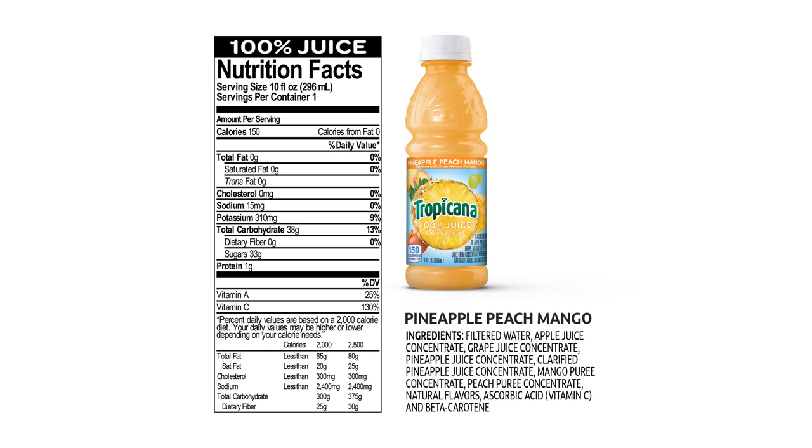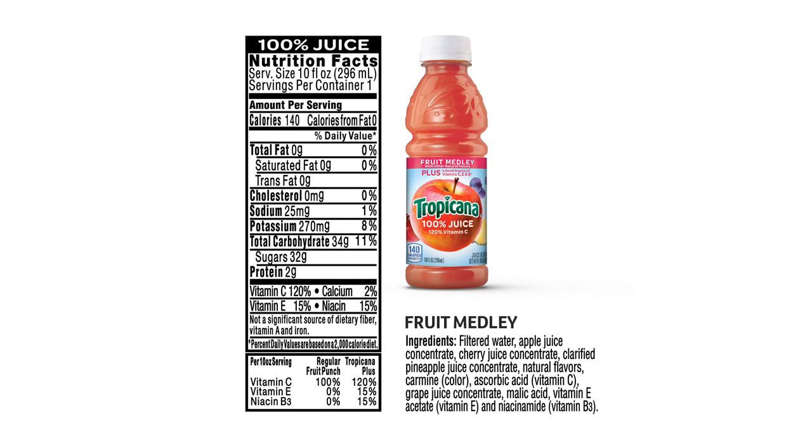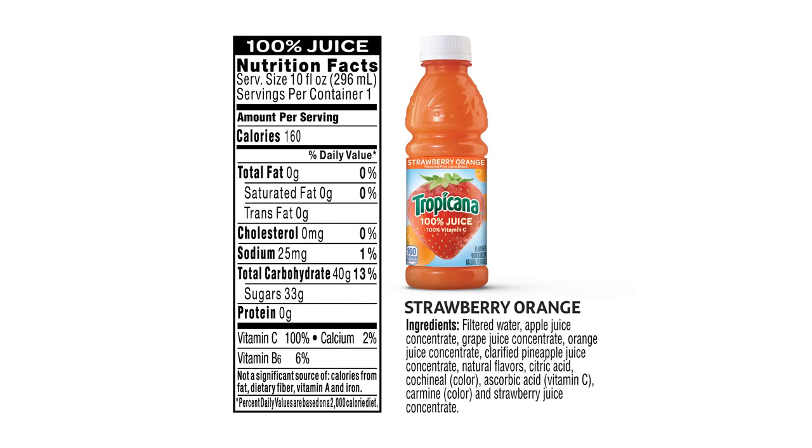What I appreciate most about this product is that it is made with 100% natural fruit juice. There are no added sugars or preservatives, which is a huge plus for me. I can enjoy these juices without any guilt, knowing that I am fueling my body with natural and healthy ingredients.